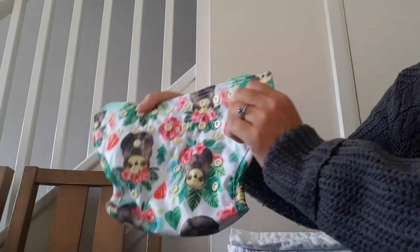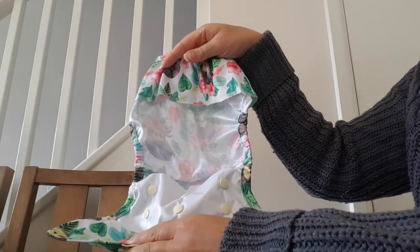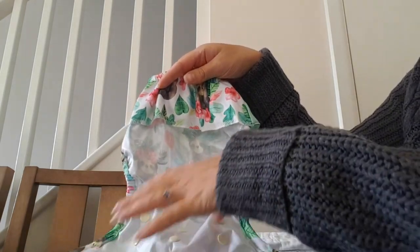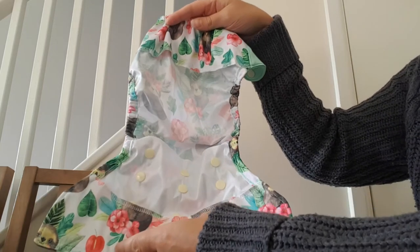The third type of nappy you might come across would be something that goes with a wrap. This is the wrap — again, this one has snap fastenings. It's basically a waterproof covering; this part is all waterproof and it goes on top of a nappy, so this is part of a two-part nappy system.